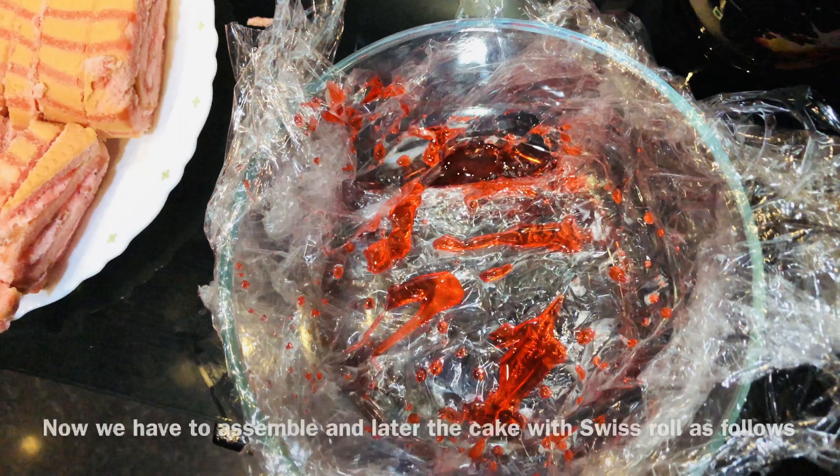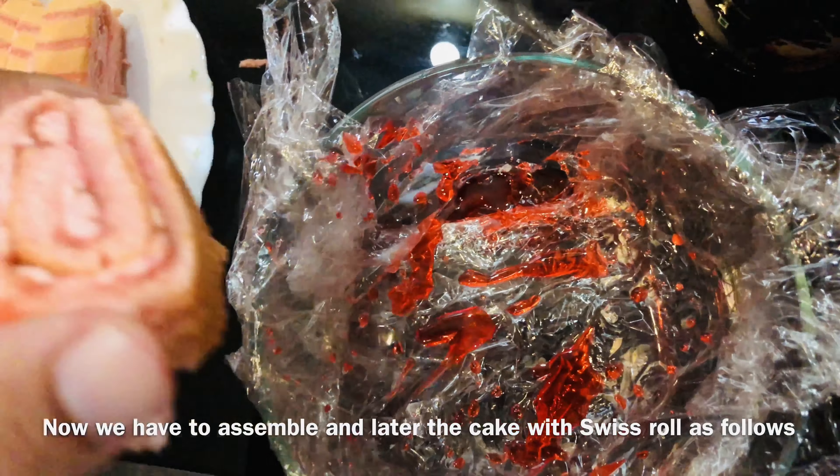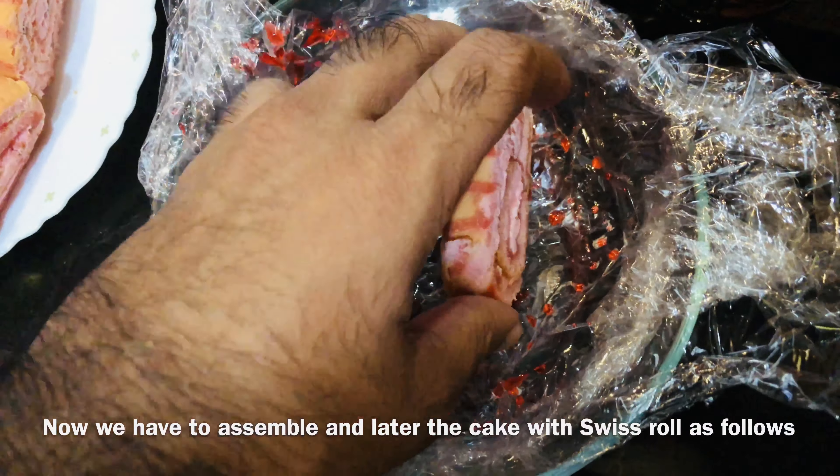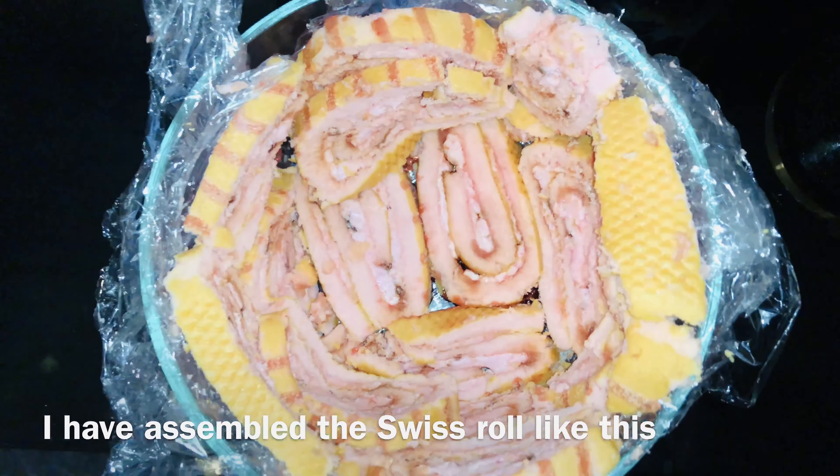We will be using the strawberry syrup. We will be using the Swiss roll. We will spread the Swiss roll in a round shape.